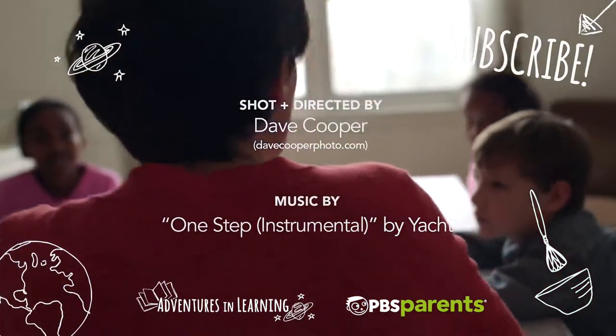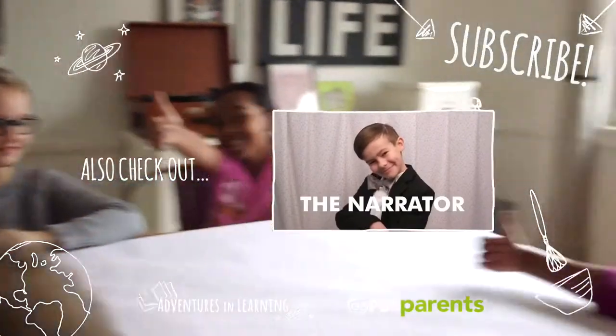Enjoy this episode of Adventures in Learning? Don't forget to subscribe for more ways your family can make learning more adventurous.